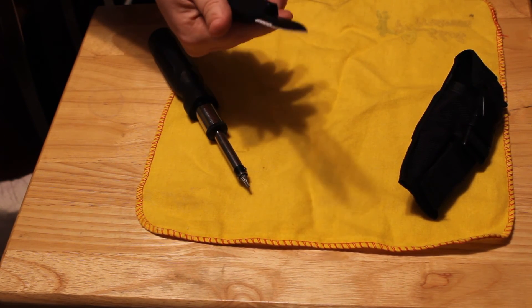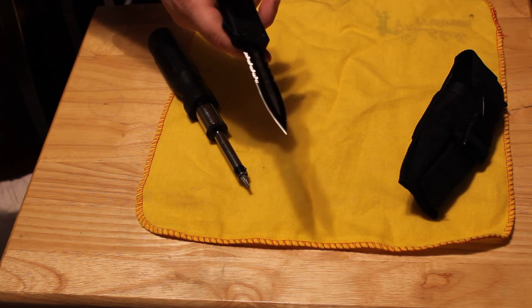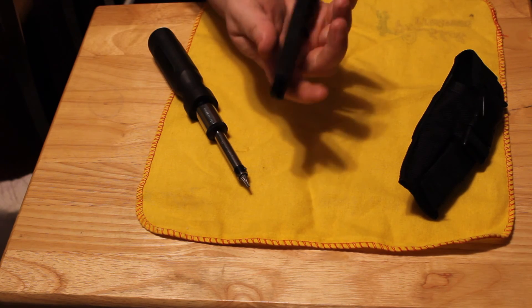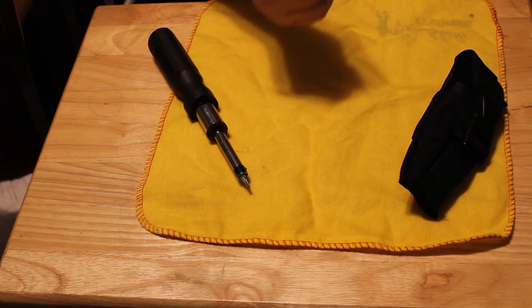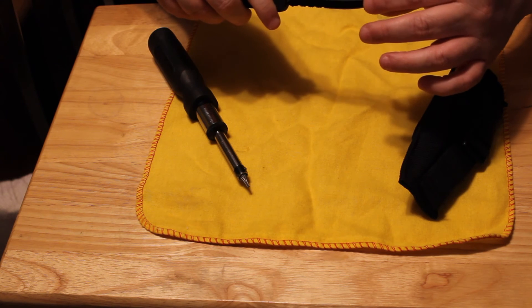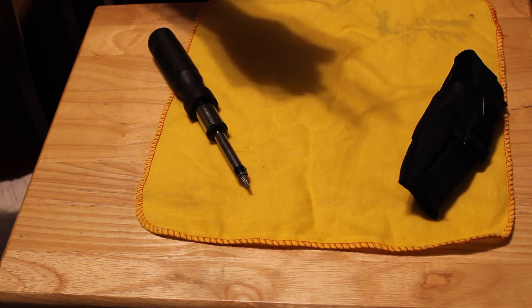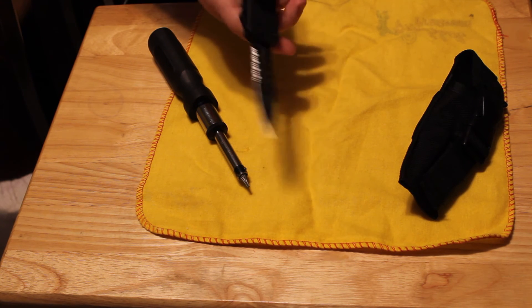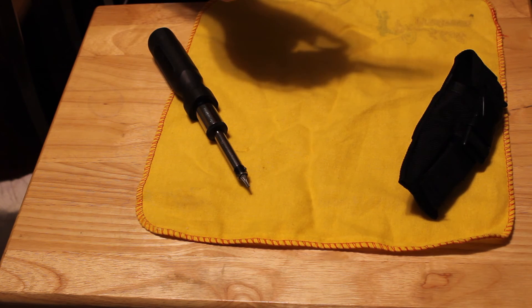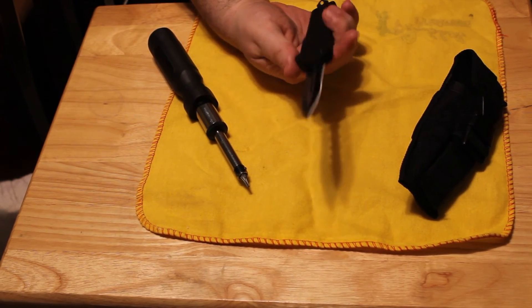My nephew actually has a Raven Tactical and he paid right around two hundred dollars for it. No joke, this thing is pretty much equal quality in terms of the weight and solidness. We'll check blade play — it does have a little bit of blade play, but not very much at all, and about the same amount as the Raven Tactical, but not as much as something like the Lightning. Those things I'd just stay away from. Anyway, that's it — that's the new Delta Force Recon and that's how you put it together.